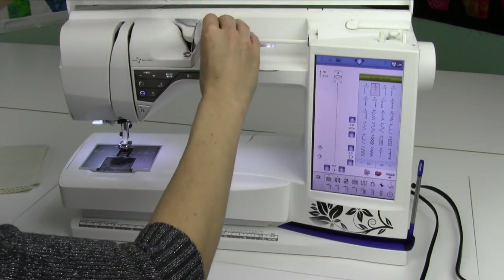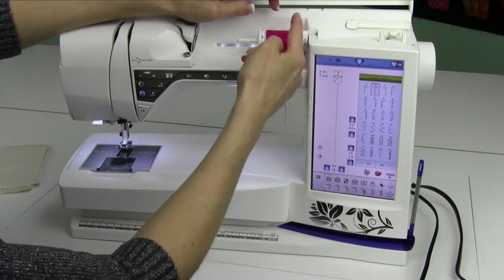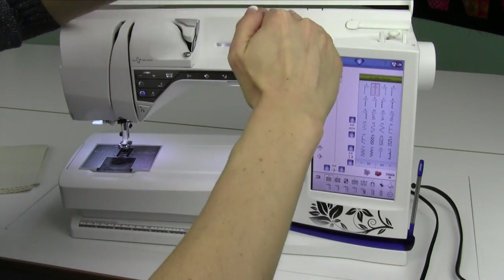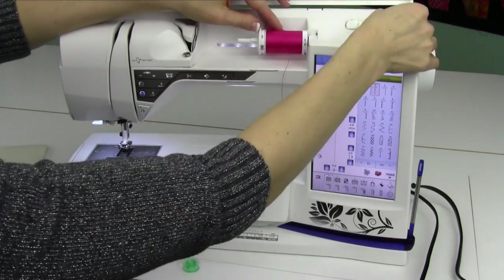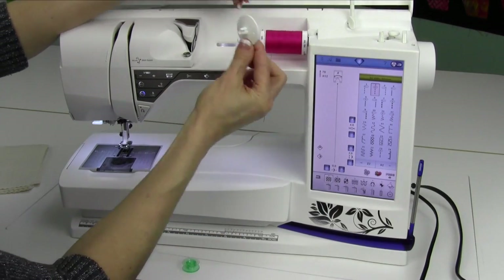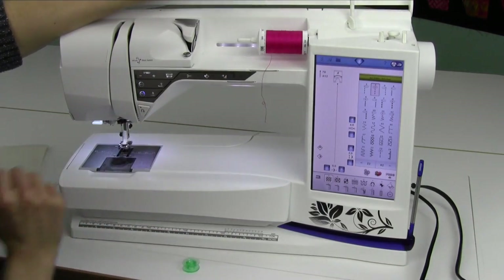Next, I'm going to take my spool of thread. Since this thread is what I call a cross-wound thread — the thread has X's on it — versus a stack thread, where the thread goes right up the spool. That stack thread I like to put on the vertical spool pin. For this one, I've matched up my spool with an appropriate spool cap. Now we're going to start to get ready to wind a bobbin.